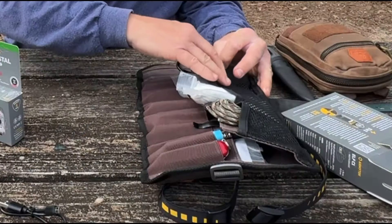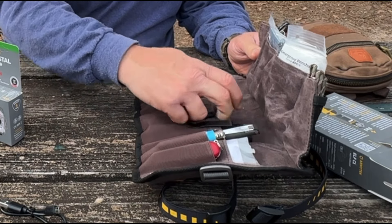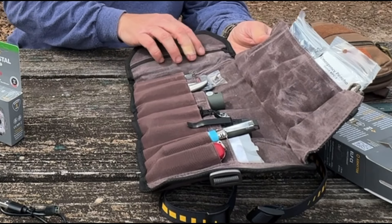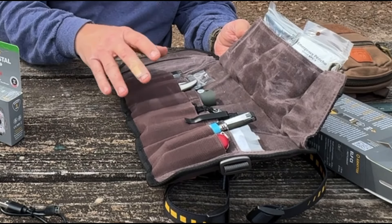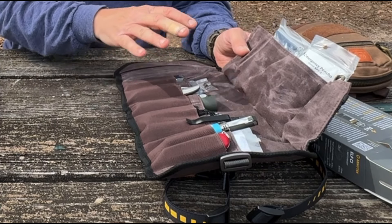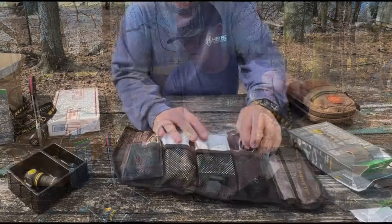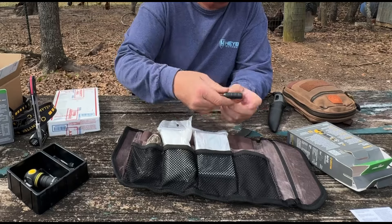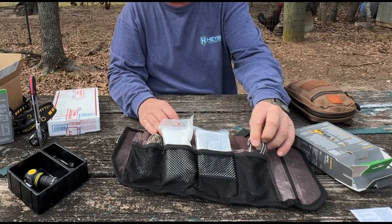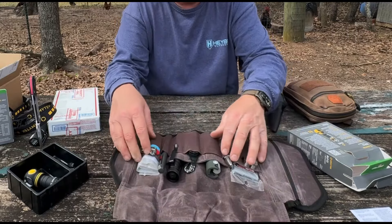The bag has four large mesh pockets up top, four large canvas pockets, eight elastic pockets, and a YKK zippered pocket. You can put so much stuff in here. Since I cut my finger I went ahead and opened it up. I've got my little Black Diamond flashlight here — great to have on a key chain with a clip you can clip to your backpack, pocket, or belt.